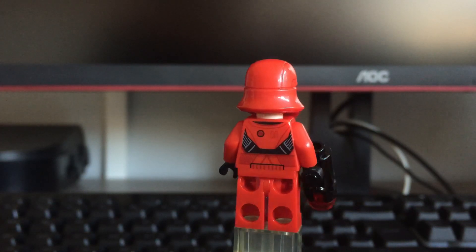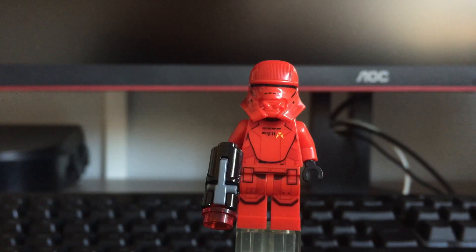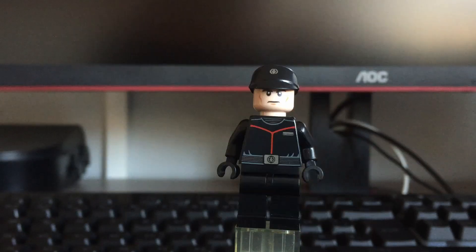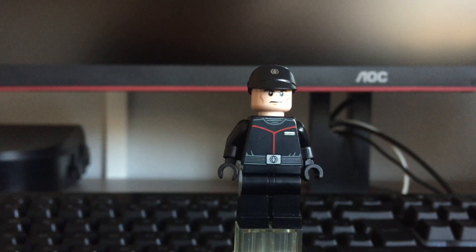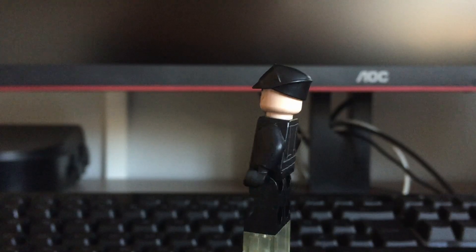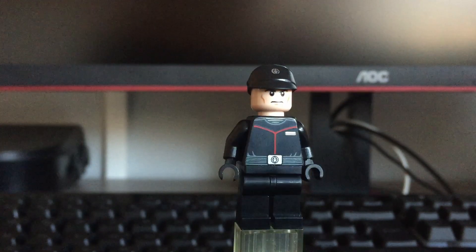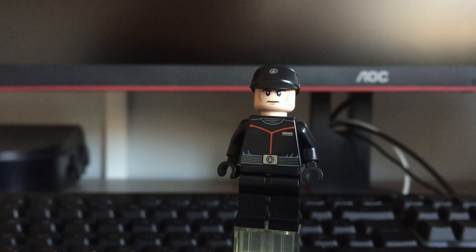The next fig, and this one is the last, is the Sith Trooper Commander. He's got the Sith logo on his cap and on the belt. This fig looks pretty clean — as you can see, some nice back printing, and he comes with an angry face which looks pretty nice also.